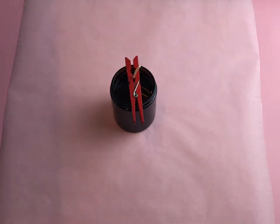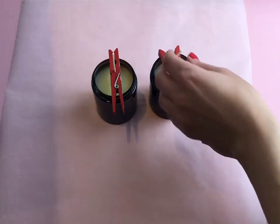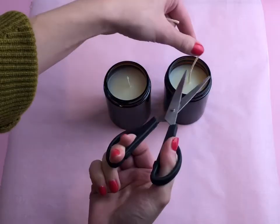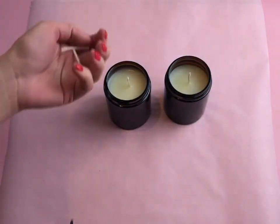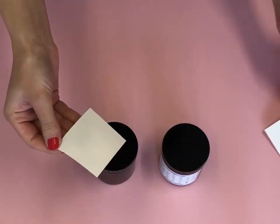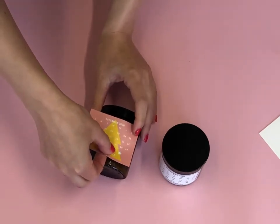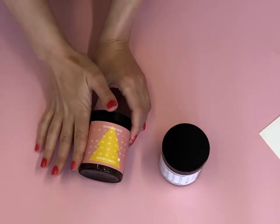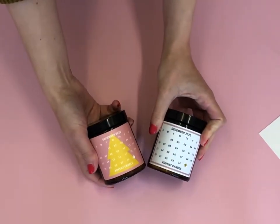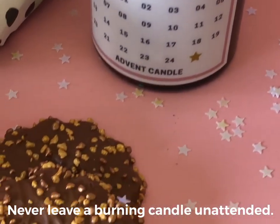Repeat all these steps for your second candle and leave them to dry. Trim your wicks to roughly one centimetre above the wax. Once completely cool, add your advent stickers. You can burn your candle for roughly one hour each day in the run-up to Christmas. Please never leave a burning candle unattended. You can share your projects with us on Instagram and Facebook at the Edinburgh Craft Club.